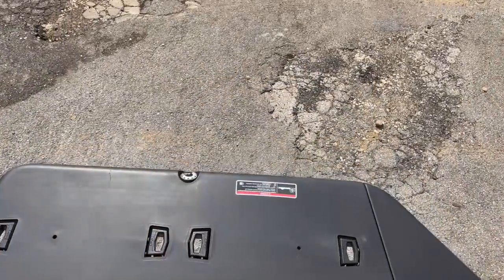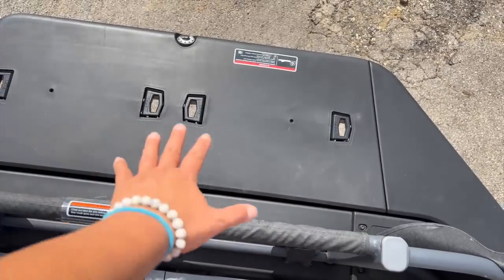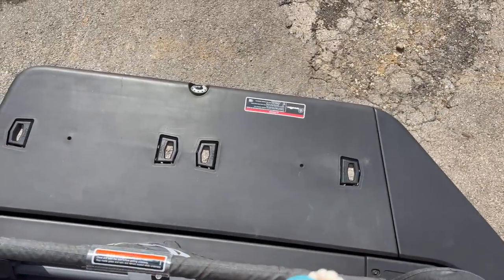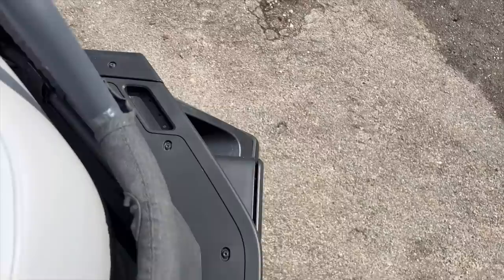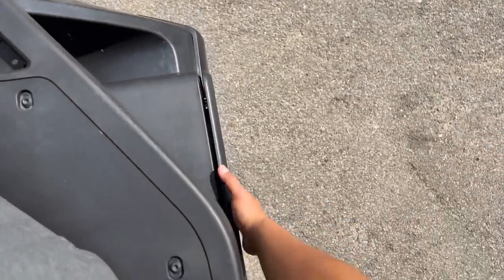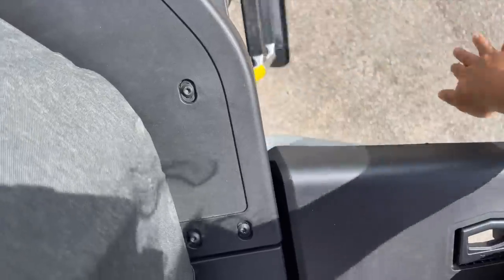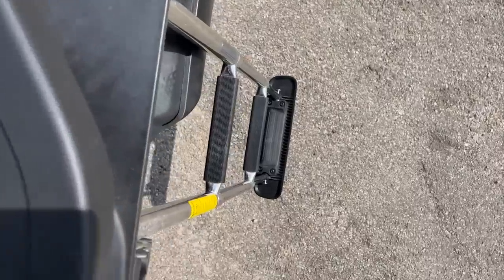This is the swim platform right over here, and it comes with two link systems. You can put another cooler, two coolers, fuel, or any of the link products out here. When I was back there, I did show you the telescoping ladder — it's super easy to open from the swim platform or from the water. All you have to do is grab it, lift it, and telescope it out. There you go — you've got the ladder for when people are in the water and they can easily come right back up.